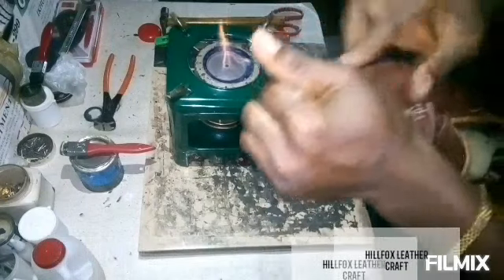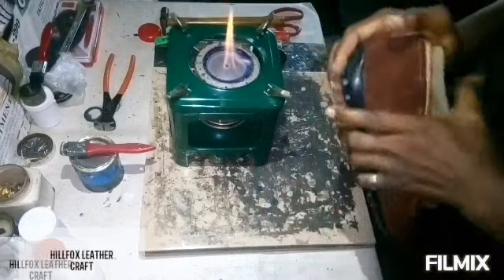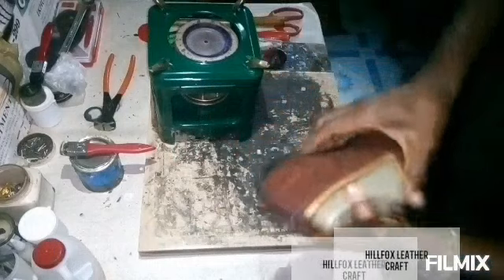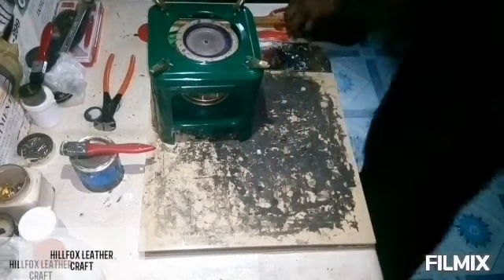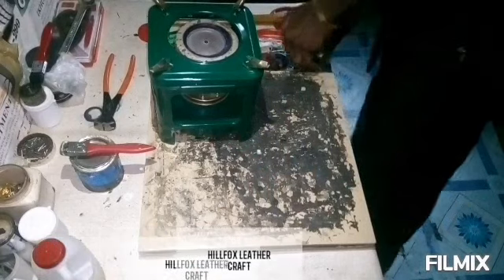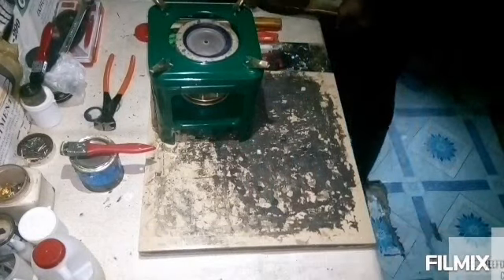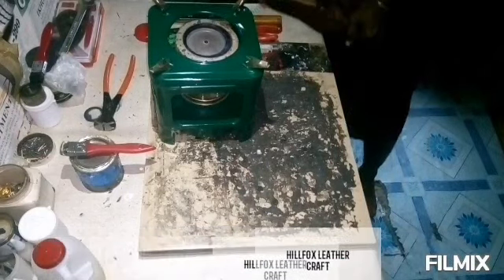Take your time to fix the sole and make sure it is well fixed. One mistake most people make is that they hammer the sole — no. You have to press it: you have to exert pressure on it. You do not hammer it.